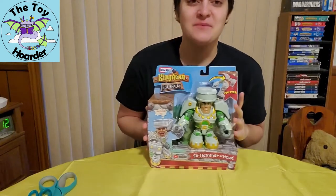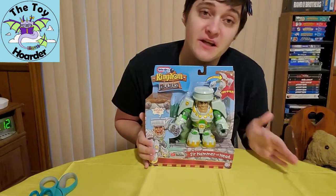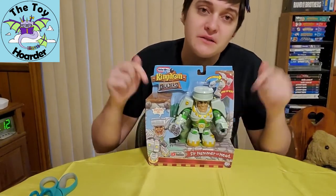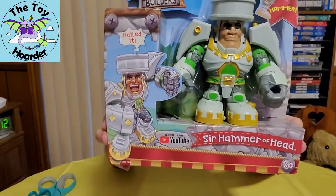It's Elizabeth from the Toy Hoarder and I am back with another Kingdom Builders toy. I do have reviews of several of the characters as well as several of the play sets on my channel, so I will link those in the description below. Let me show you the sides of the box first. As always, you can pause if you need to.